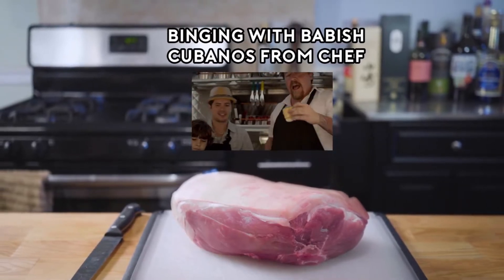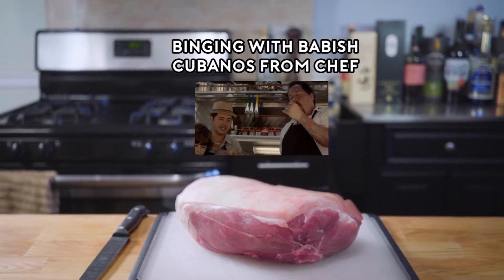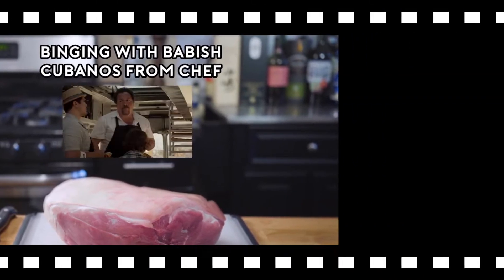Three equal pieces. Let's see what we got. Oh, hot. Let me see. Look at my tears. Oh my God, man.